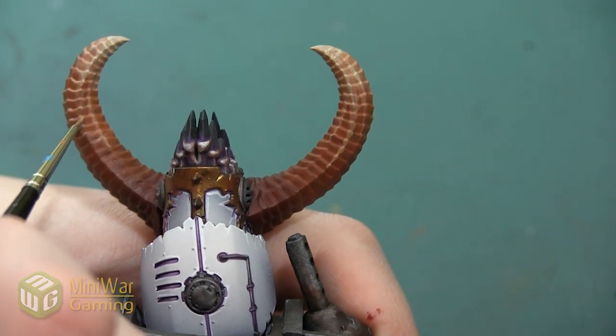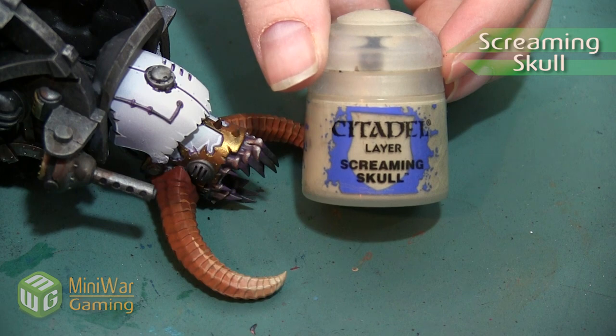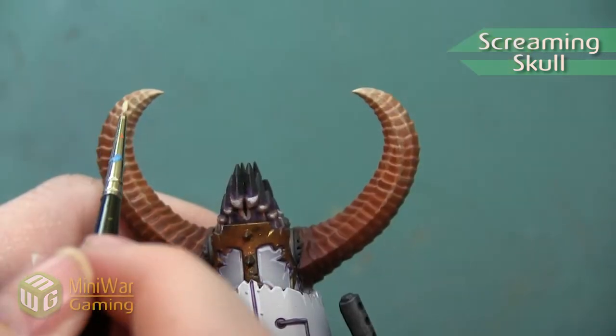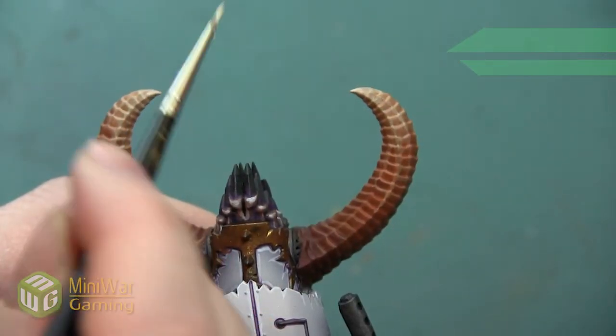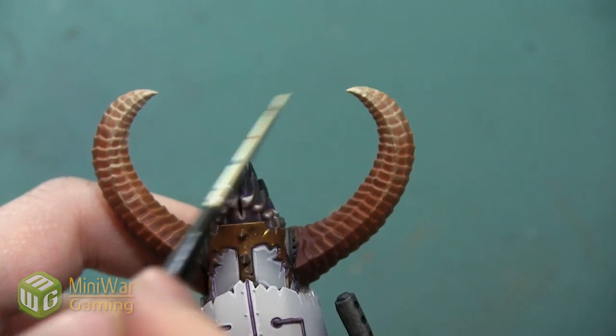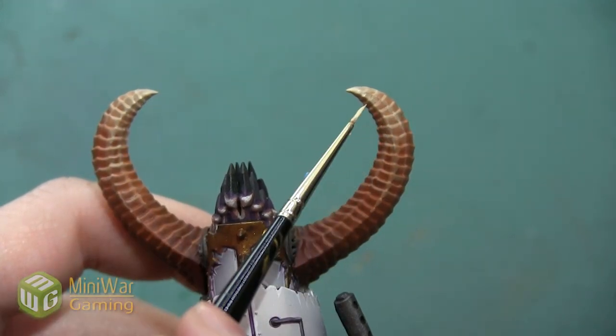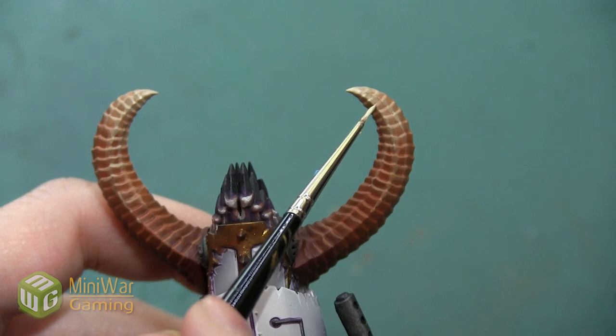Next we're going to use the color Screaming Skull. I'm not really painting a section with this color — I'm just using it as a line highlight to pick out the very tip of the horn and to outline a few of the ridges in the area I just painted with the Ushabti Bone.